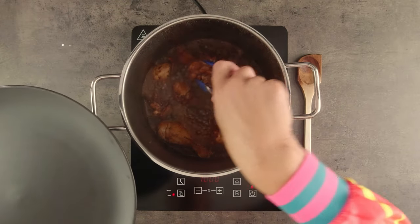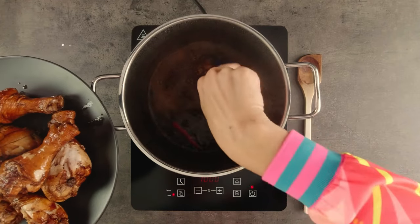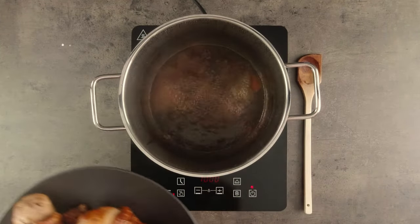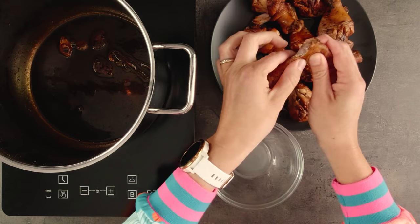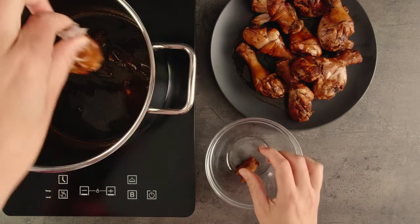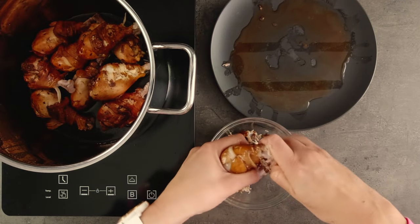Remove the chicken, then turn up the heat a little so that we can start reducing the liquid to create a thicker sauce to glaze the drumsticks. When the drumsticks are cool enough to handle, you can remove the knuckles. Some people eat and love these, so feel free to leave them on. But if you're wanting to present them for a special occasion, removing the knuckles gives a much cleaner look.